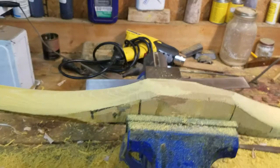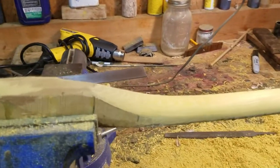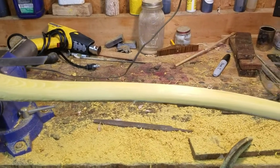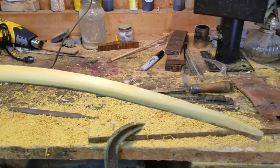Hey guys, Mike Yancey with Pine Hollow Longbows, and I want to show you something on tiller and a sinew-backed Osage bow that I think will really help you in your bow building, as well as even self bows with no backing.